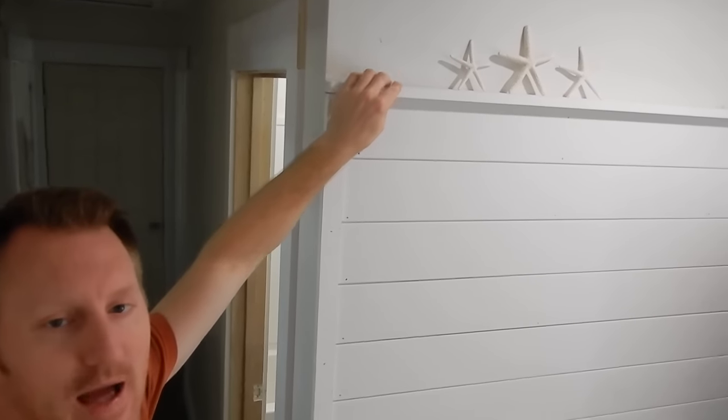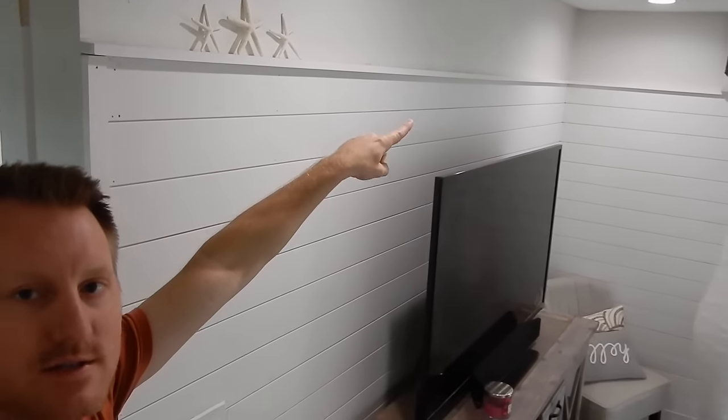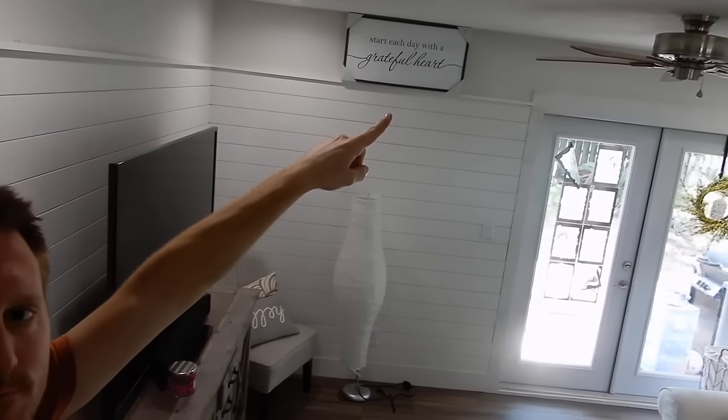Shiplap complete. I capped it off on the end with a 1x2 and I also capped the top off with a 1x2 all the way around. We'll go back and fill all the holes with nail putty and then paint over it — or we may not. I was talking to Holly about this and maybe we should just paint over the nail holes as they are and it will give it more of a rustic look instead of having it be all nice and finished and smooth. That's totally your call depending on how rustic you want it to be.